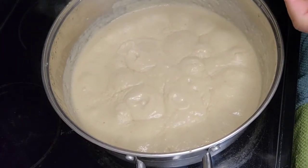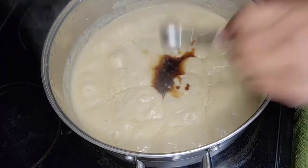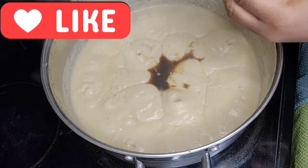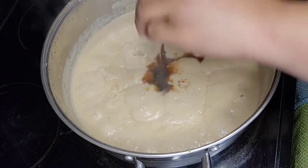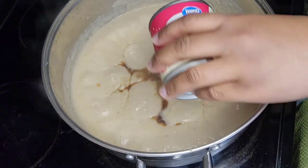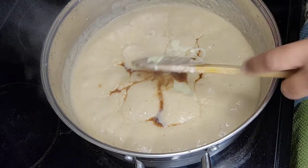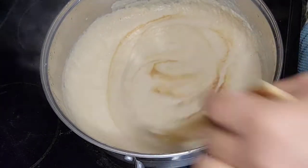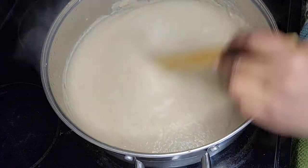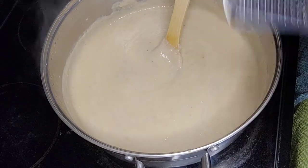The porridge is done boiling, so now I'm just going to add some vanilla. I'm going to add some artificial almond flavoring, my sweetened condensed milk, add some vodka, and then I'm just going to add some nutmeg.